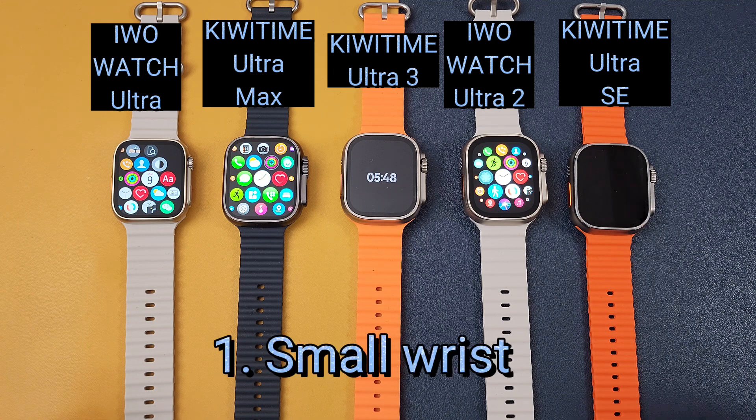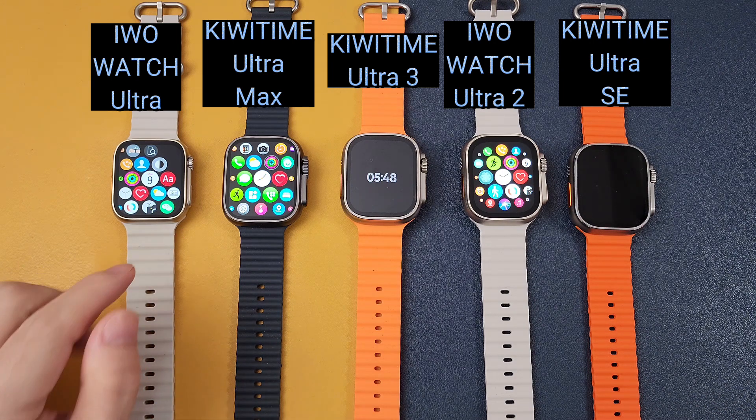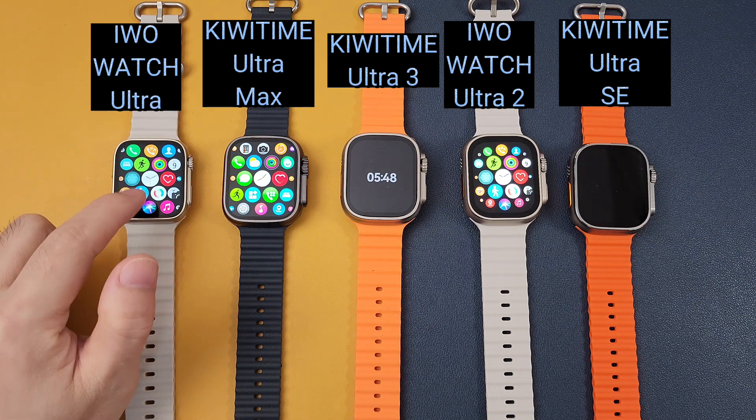Firstly, if you have a small wrist and you do not like the 49mm watch case, you can choose the Evo Watch, which is the 45mm case, so it can fit the small wrist. And the screen is also very good.